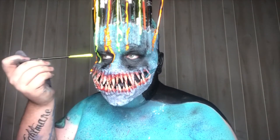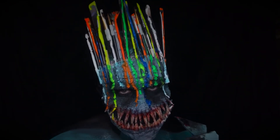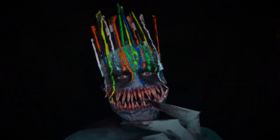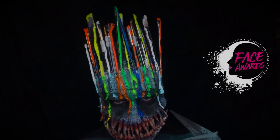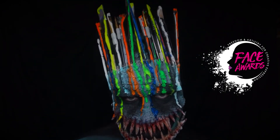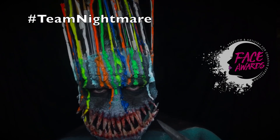I don't know what I would explain this look as. I guess what I'm calling it is a creative nightmare. This look was a creative nightmare, but it was well worth it. If you guys don't know already, this is my audition for the NYX Face Awards. Fingers crossed we can make it into the top 30 because I would love to do some challenges and see how far I can make it.